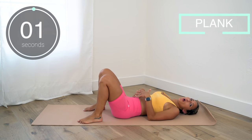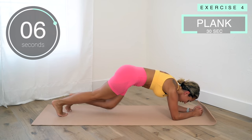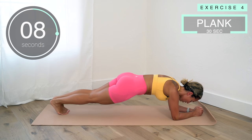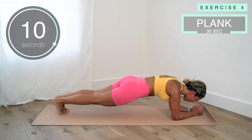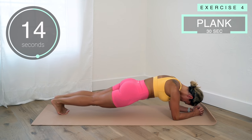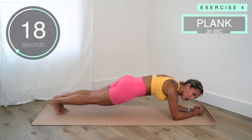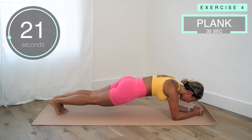Now we're going to go ahead and get into a plank hold for a little bit less than 30 seconds. Keep holding — make sure your back is straight from your neck down to your tailbone, keep it all tight. Keep holding, don't let those hips drop.